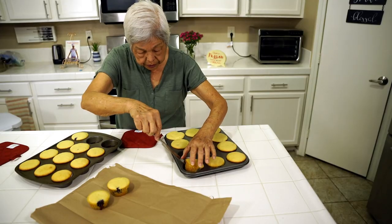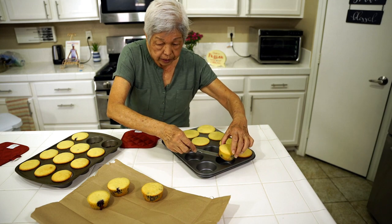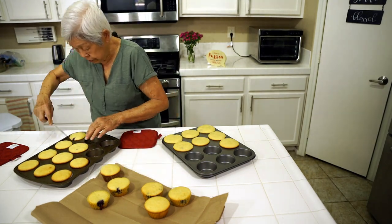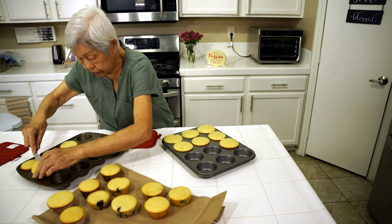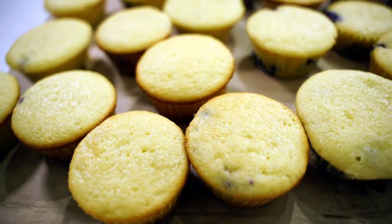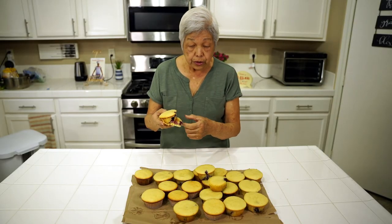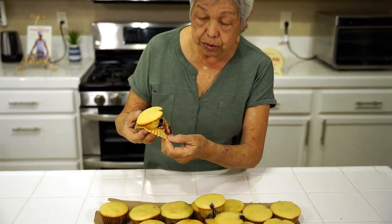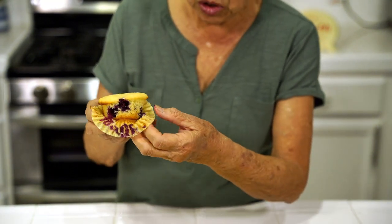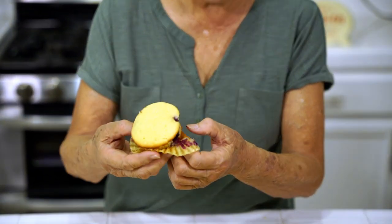The muffins are out. They're very soft. I left them in for 30 minutes, and I thought they weren't done, but when I poked them they were done. You can't really see the blueberries on the top, but when I peel it open you can see all the blueberries inside, and you can see how juicy and moist it is all around. Easy to eat, and it's best when it's hot.